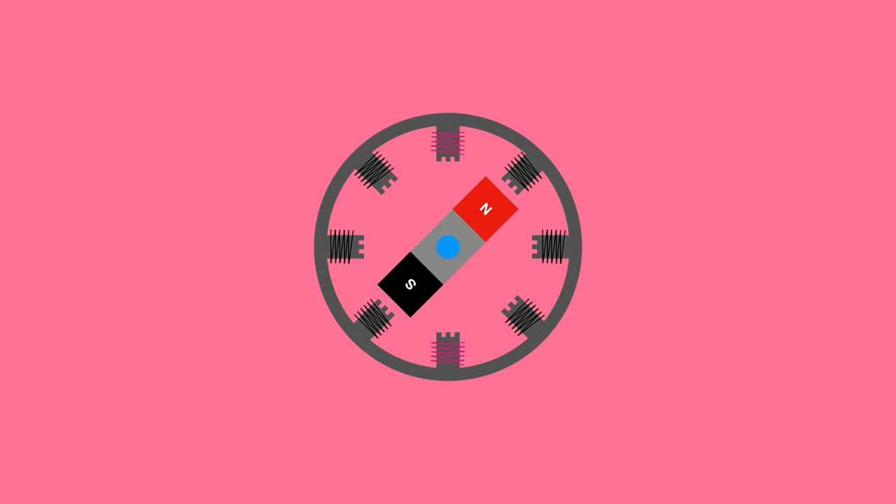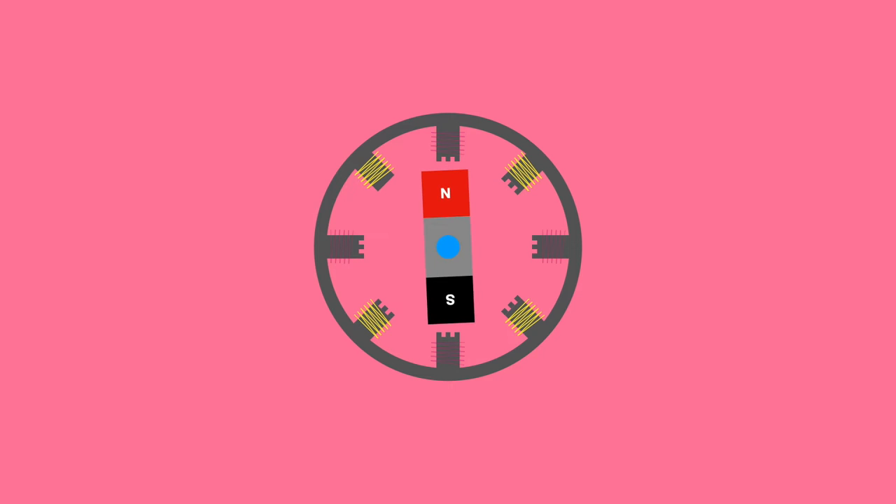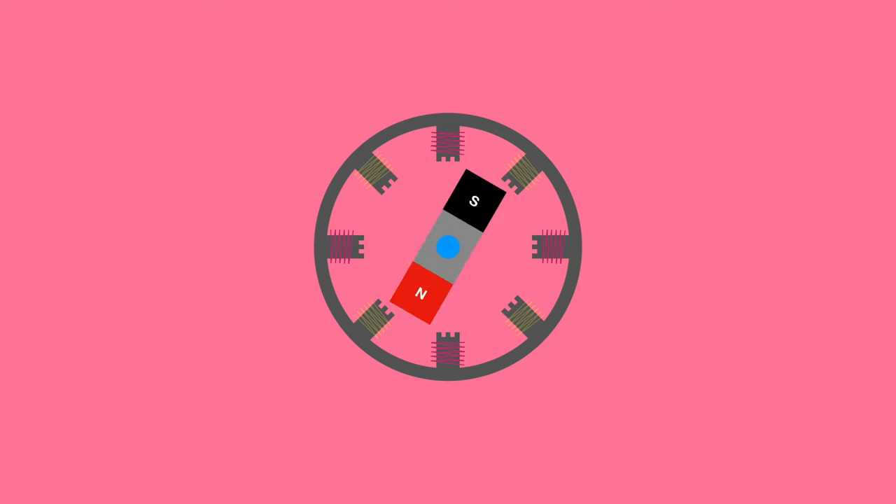Charging a phase creates an electromagnet that pulls on the rotor until the teeth of the charged phase are aligned with the rotor. If you then charge up the next phase, it will pull the rotor until the rotor is aligned with the new phase. This small movement is called a step. By repeating this process, the shaft can spin.